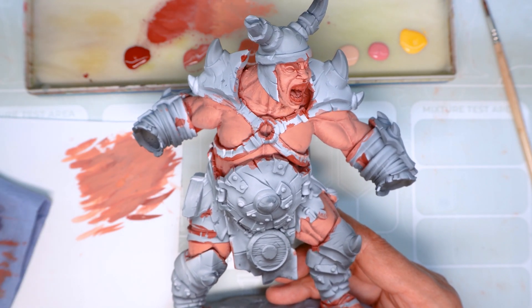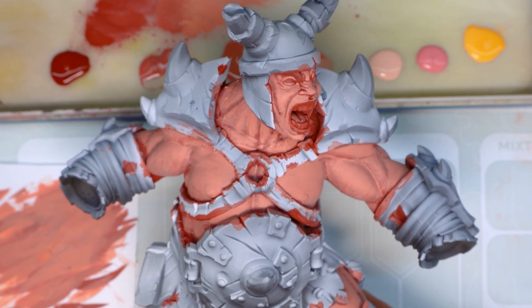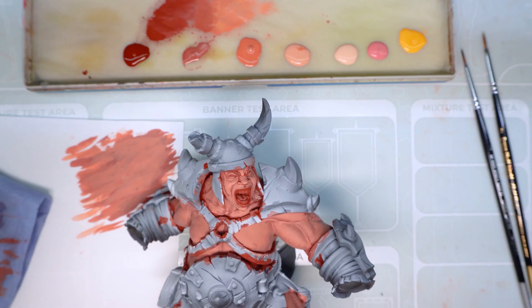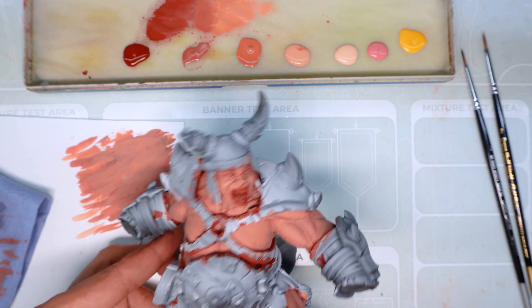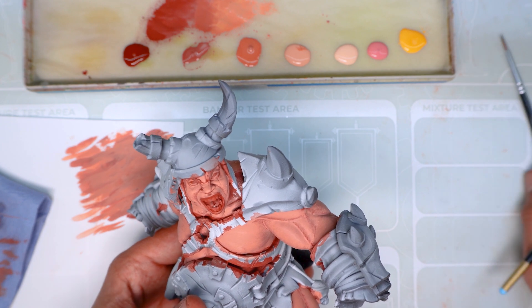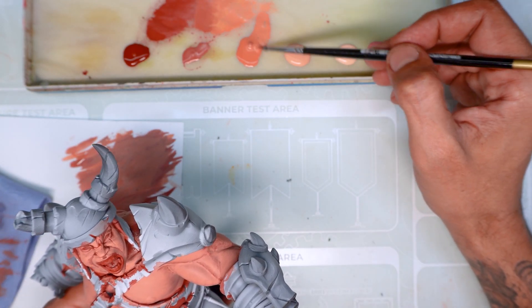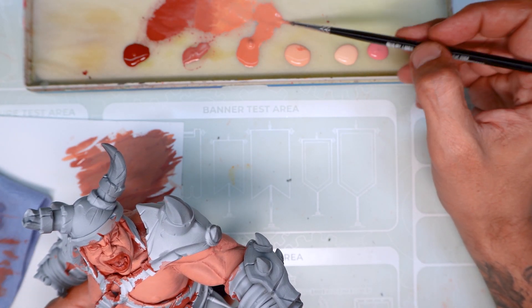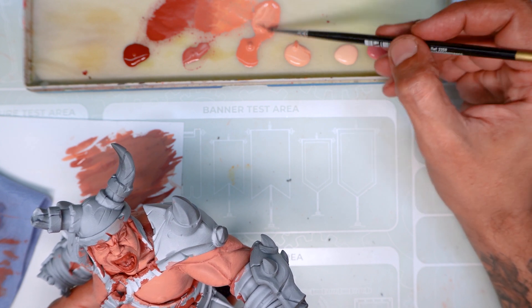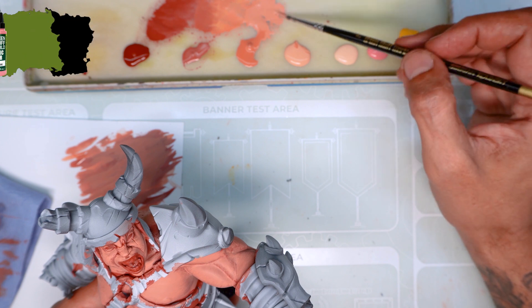Now you can see we've softened a lot of those transitions. We're going to carry on highlighting, adding our highlight colours to our previous mix to make it slightly lighter than the previous colour. And as we carry on highlighting, we're going to be losing saturation, so I add a bit of the pink colour into this mix.